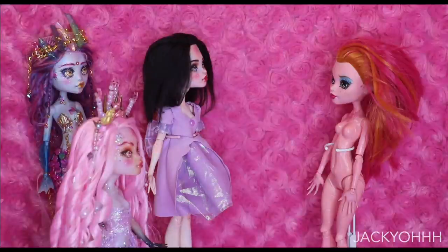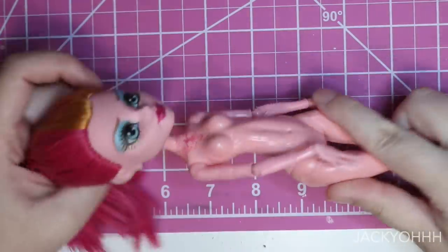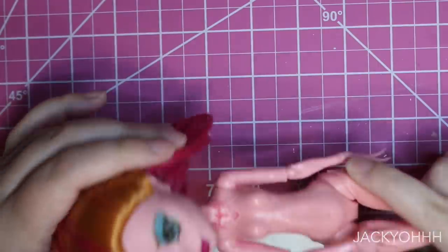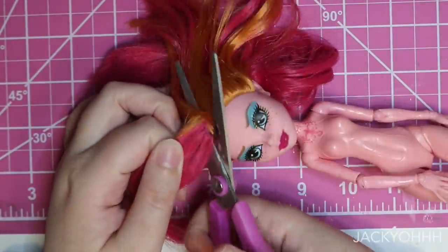If you look at Gigi Grant's body and all the detailing, she has all this gorgeous segmenting, and I wanted to make a segmented tail, so I thought the body would really lend to that. Also, Gigi Grant is actually the first doll I ever repainted, so I just wanted to revisit it and see how I've improved - and I've improved. Okay, my first repaint looks busted.